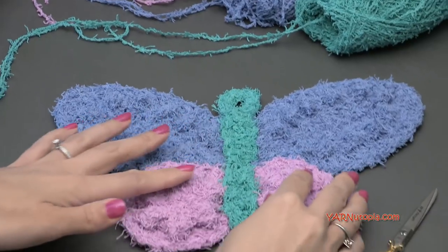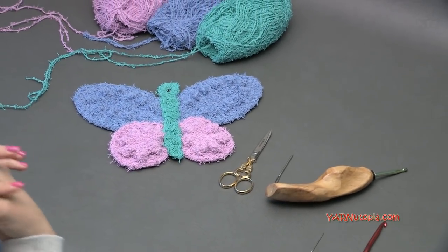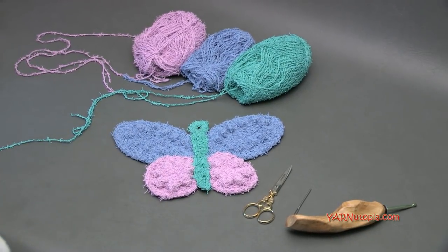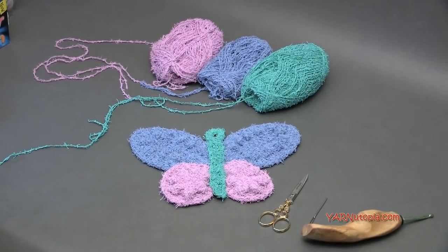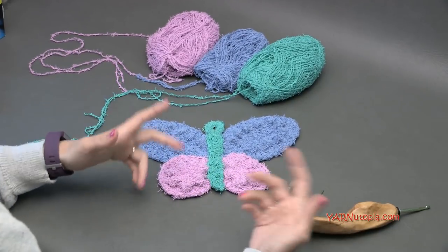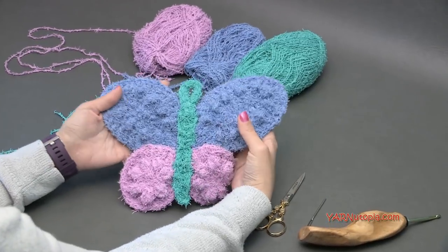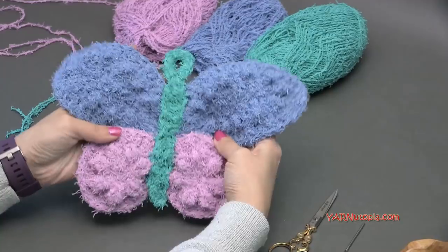Those are all the supplies we need. Before we begin, check out those links in the description. A huge thank you to my dad for taking the time to make this video with us — he's our videographer, editor, and photographer for all of our videos here at Yarn Utopia. Make sure you subscribe to our channel and follow me on Facebook, Instagram, and all social media, and hashtag Yarn Utopia when you finish your butterfly scrubbing cloth.